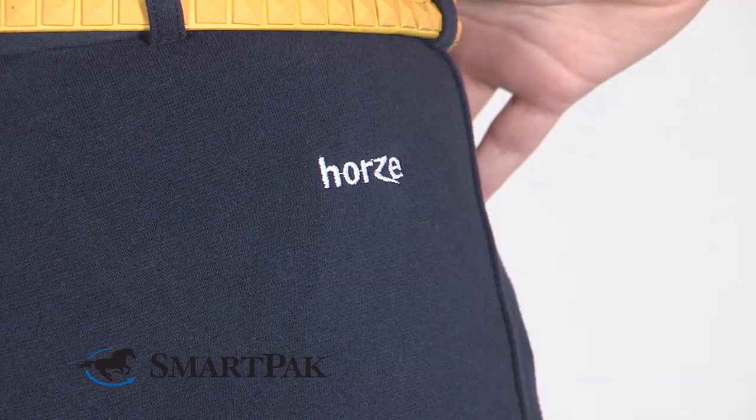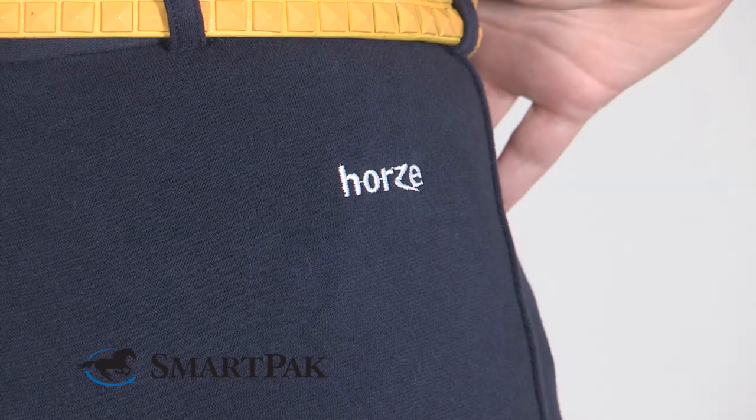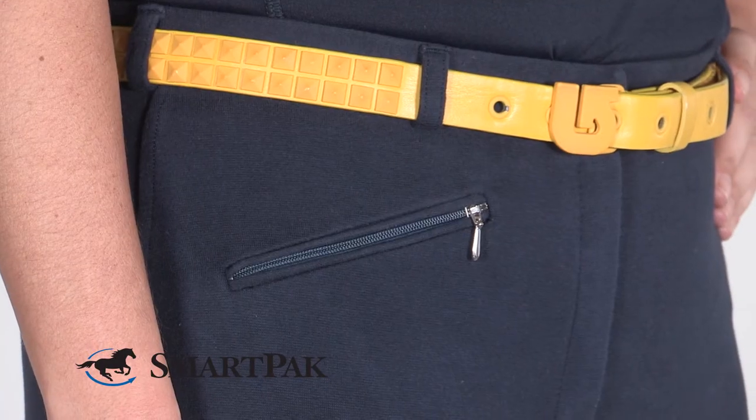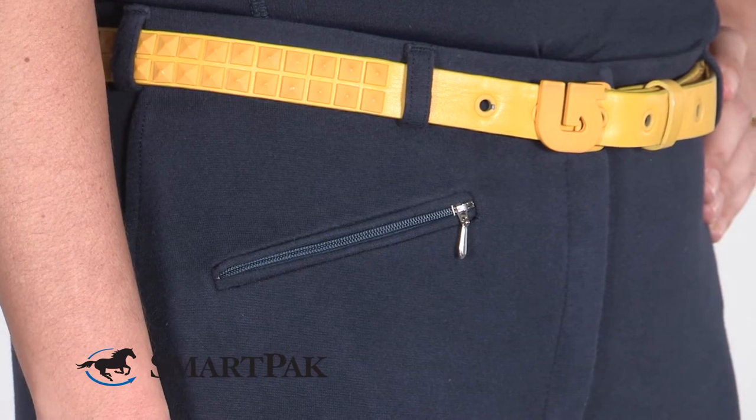What differentiates these breeches from others is the soft stretchy material — I feel like I'm riding in my favorite pair of yoga pants. Another great feature is the front zip pocket; it's a perfect place to store treats for my horse.